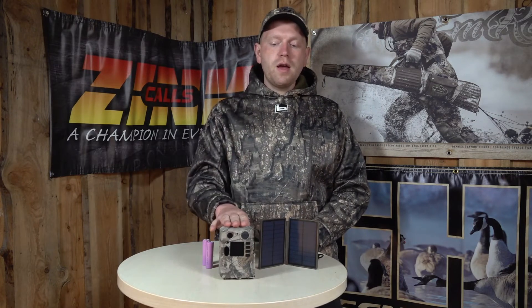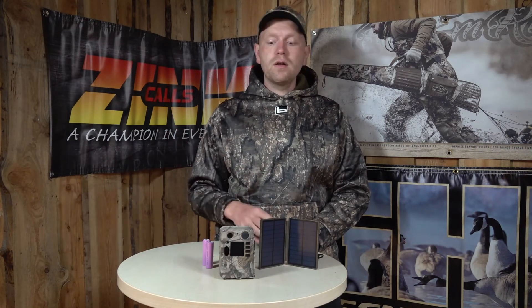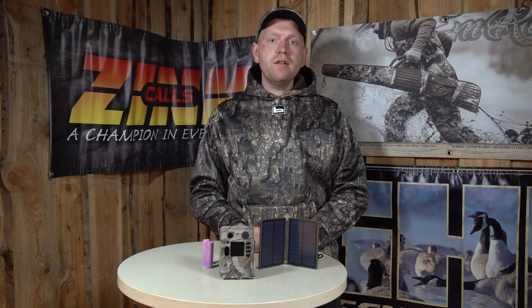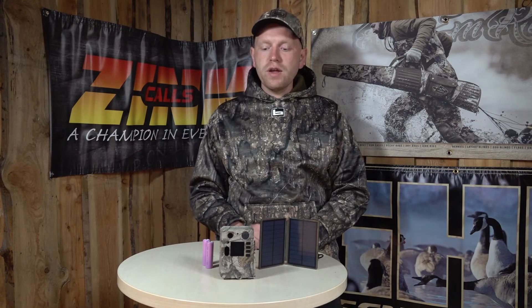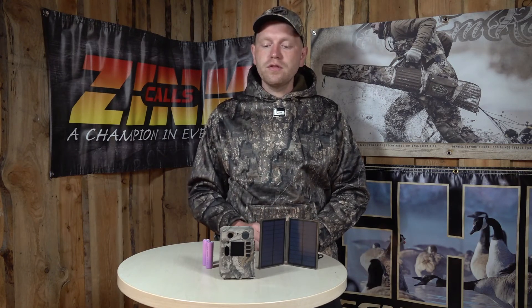This is a very cheap camera, so if you're looking for a cheap startup camera or something basic and you don't have to deal with all the sending functions, this is a really good camera for the price. It comes with no-glow LEDs, which means that when it takes night pictures you don't scare away the animals because the infrared light is invisible to them.